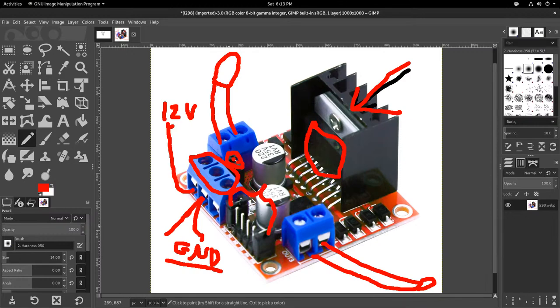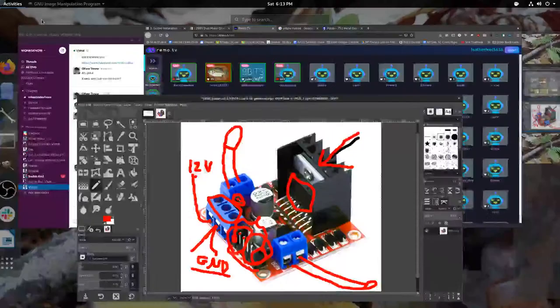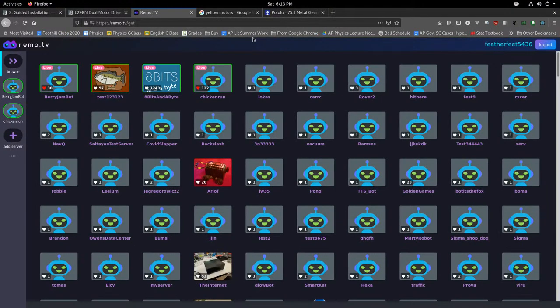These control pins on the L298N — the first three pins control one motor and the last three control the other. You'll see little jumpers here that you'll need to pull off if you want to control motor speed. With those jumpers removed, you set one direction pin high, the other low, and pulse-width-modulate the enable signal to control speed. Switching which pins are on and off reverses direction. We have resources on this, but now let's talk about what remo.tv is and how you'd use it with a robot like this.